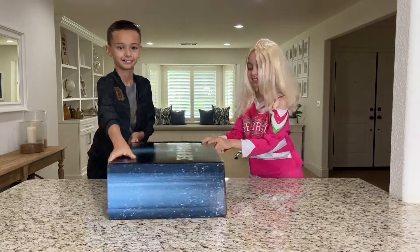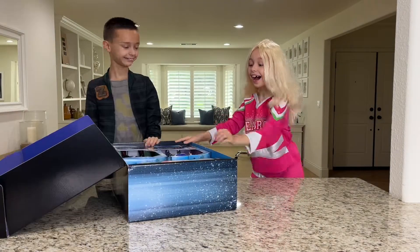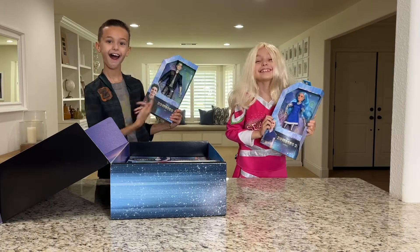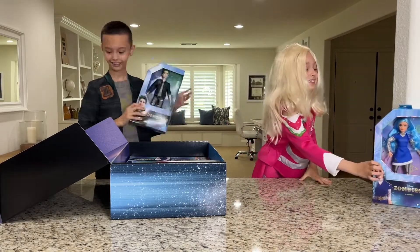Disney Zombies 3 fashion dolls from Hasbro are in stores now. Let's do an unboxing. Thank you Hasbro and Disney for sending us this package.